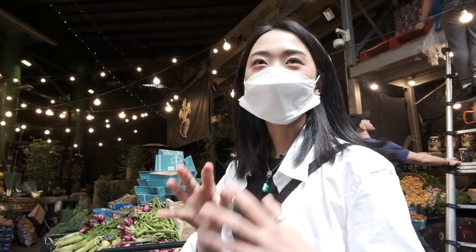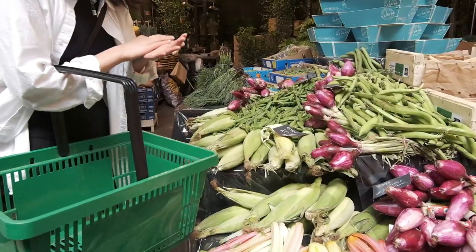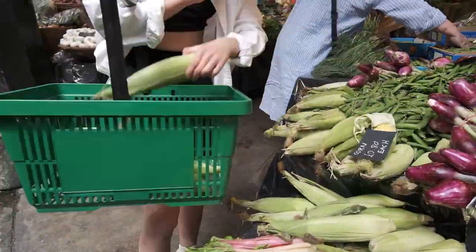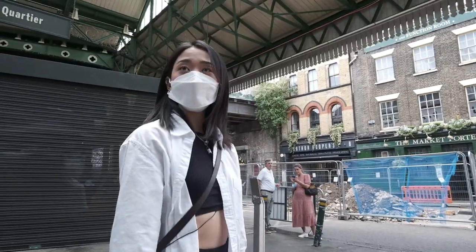When you finally see corn on the cob in the farmer's market, that's when you know it's summer. 80 pence each — I'm gonna try and get the biggest boys possible. I also find it so weird that people call it courgette here. Let's head back home to make some lunch.